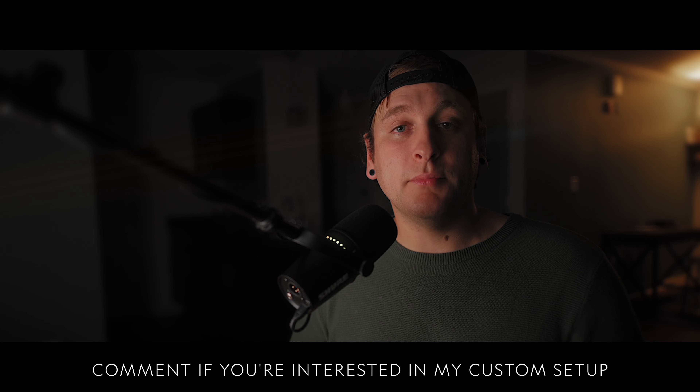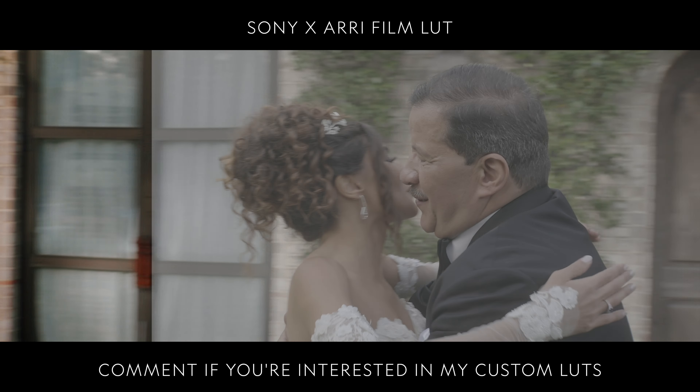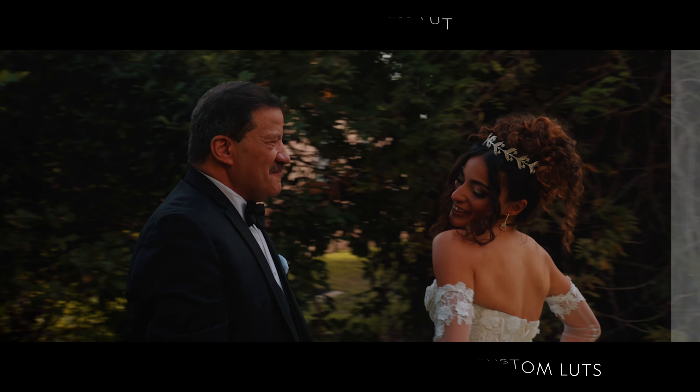When filming weddings, it's important to have all your custom buttons set up so you can change settings comfortably and confidently during the event. If you're interested in how I set my camera up, comment below and we'll make that happen in another video. When running and gunning, you need to monitor exposure quickly and accurately. I created a Sony-by-ARRI LUT that lets me monitor proper exposure on the back of my camera while still getting a properly exposed image in post-production.